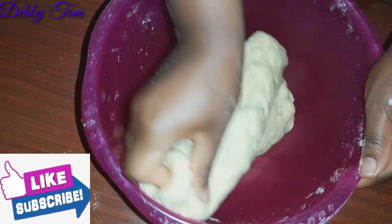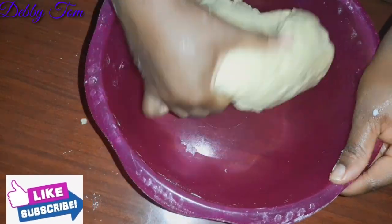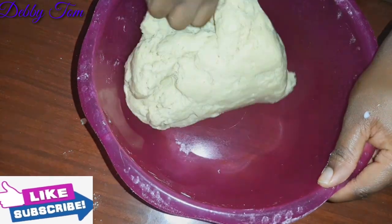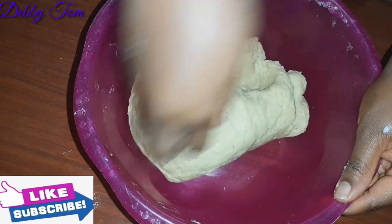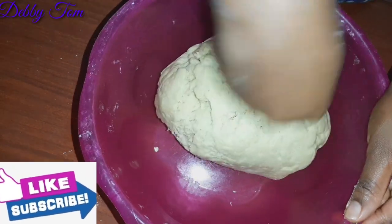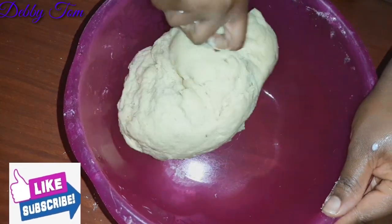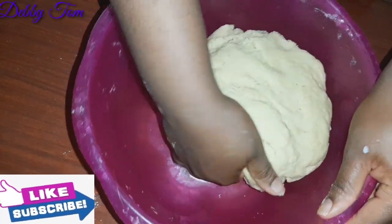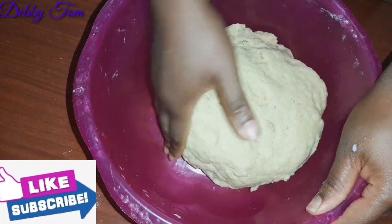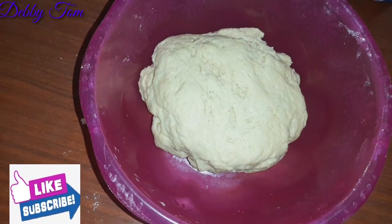As you can see, my dough is properly formed and is no longer sticking on the bowl. That is how you know your dough is properly formed — once it's not sticking on your bowl, that means it's ready. I'll cover it up and set it aside for about 10 to 15 minutes.